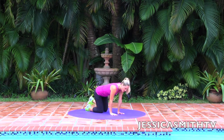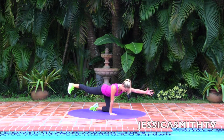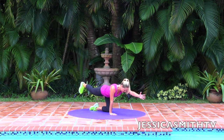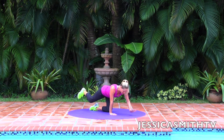Set it down carefully and switch sides. Reach out, abs tight, 45 degrees — out and in, out and in, out and in, out and in. Keep everything steady, focus your eyes on the floor, keep the spine long, abs tight. Out and in, last two, one more time — out and in. Really nice, set it down.